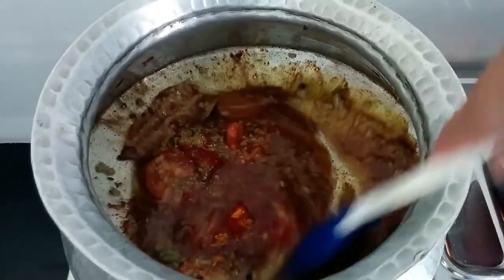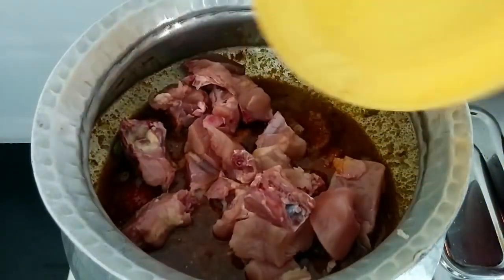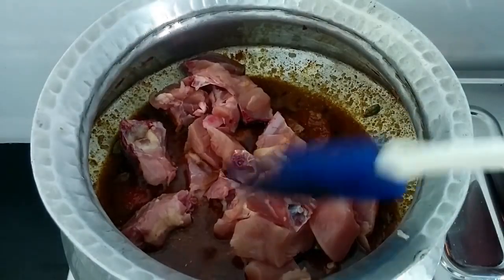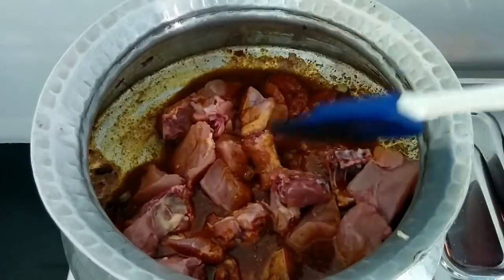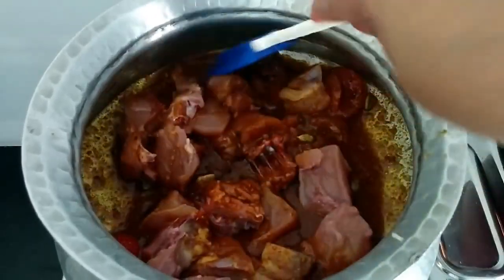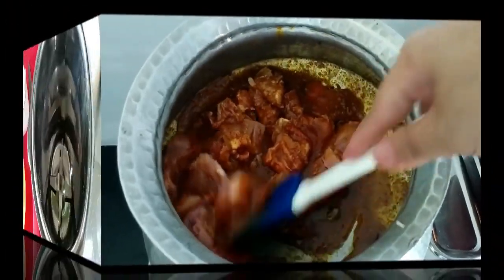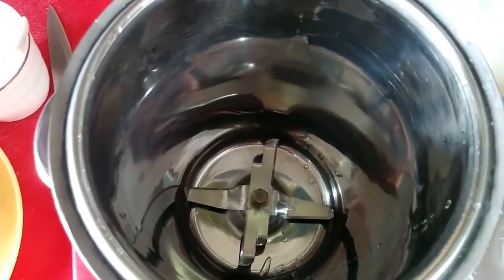After this I'll add all the spices with the salt, give it a stir, and to this I'll add the chicken pieces. Mix it nicely, put the flame on high, and fry for about five minutes.